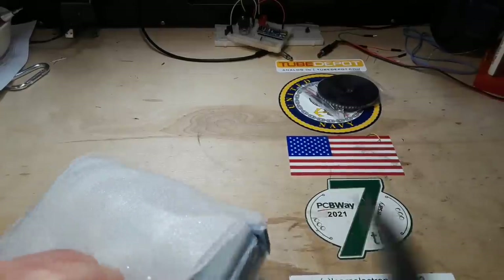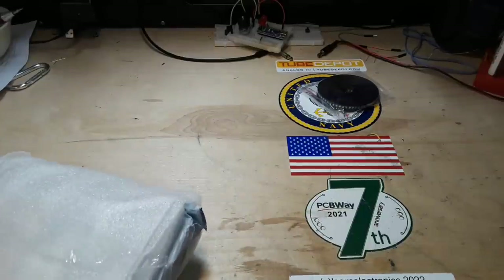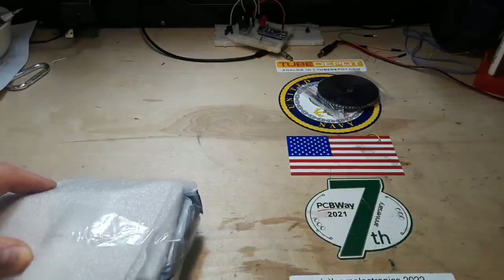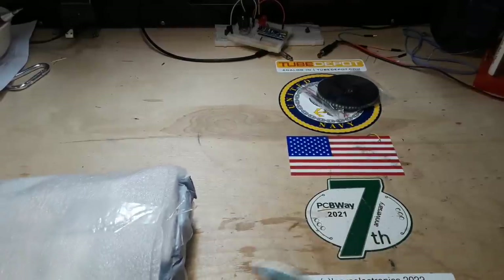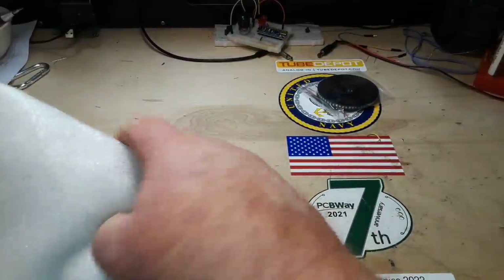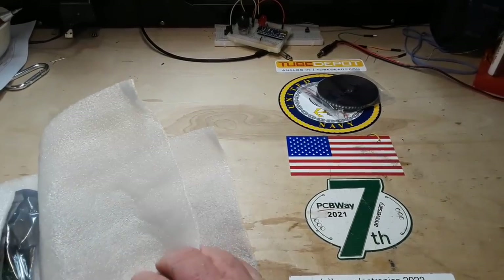They did a very nice job packing all this stuff. I'm appreciative of that, AliExpress employees — you took your time and thought about the end user. That's a great thing.